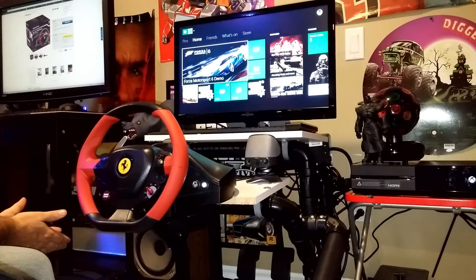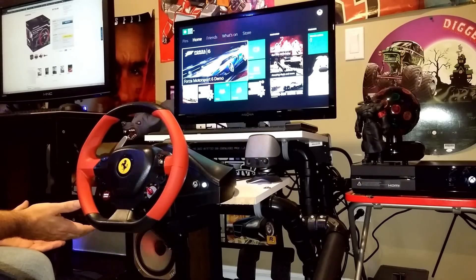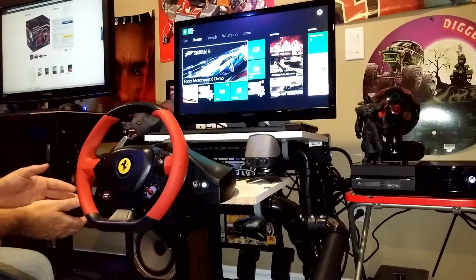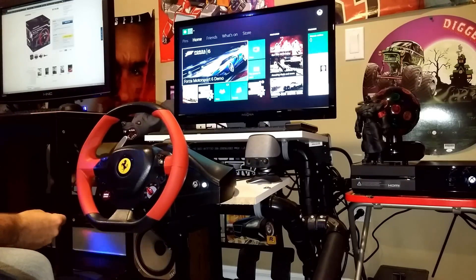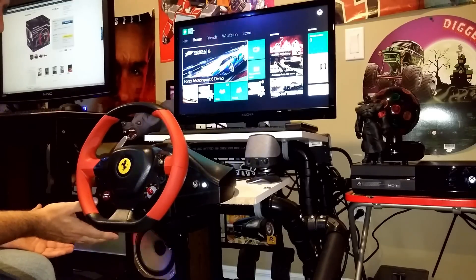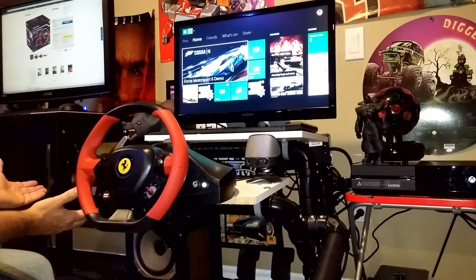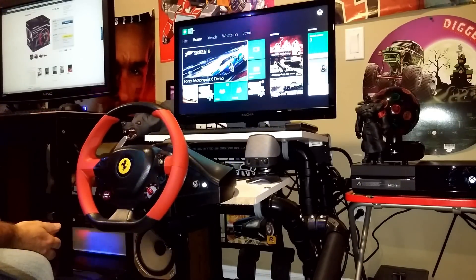The next wheel up is quite expensive, and for all I gain with the racing wheel, I didn't want to spend that much money, so this one fell right into the price range. I've now had it since springtime, since Forza Horizon came out for the Xbox One, and I've used it ever since.